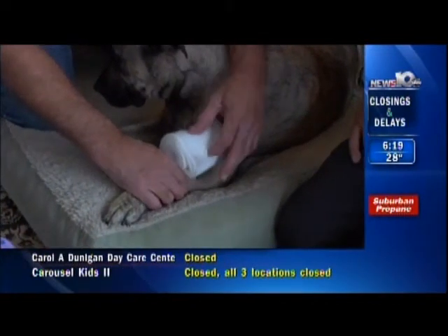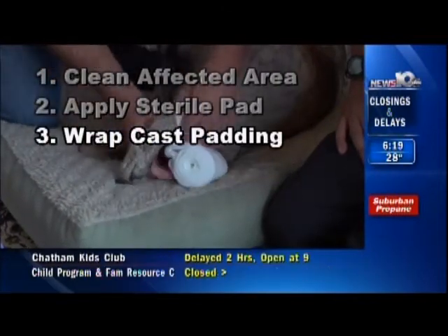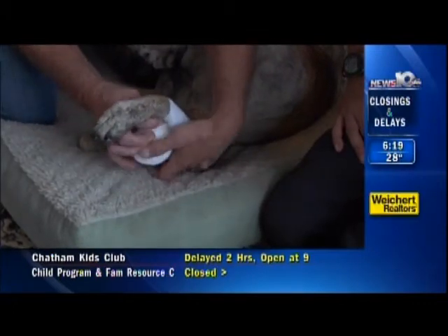It doesn't stick, though. It's just being held by this, which is cast padding. This is comfortable. It's soft. It's going to protect Daisy's foot.